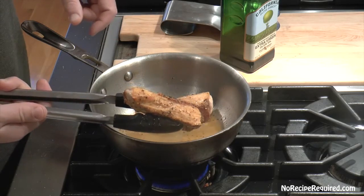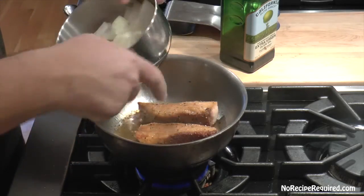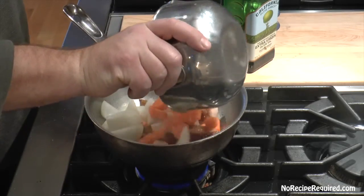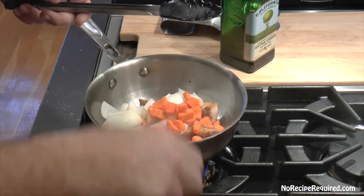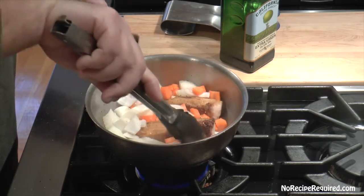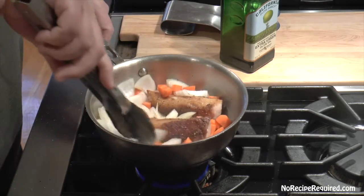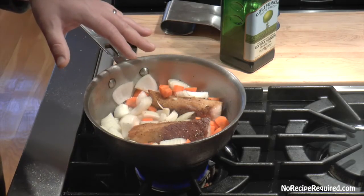After about ten minutes to get all four sides nicely caramelized with that golden brown color — that's where a lot of the flavor is gonna come from — we've got our vegetables: same ones we used for the Broncos sliders, some carrots, onion, and a little bit of crushed garlic. We're just gonna let them cook down, start releasing those flavors and wilting, which is really going to contribute to the flavor once we add our braising liquid.